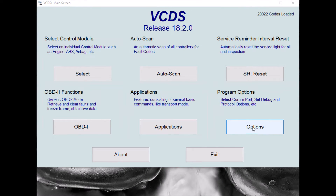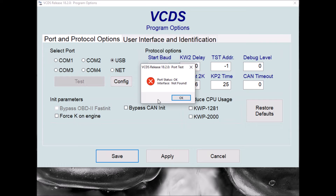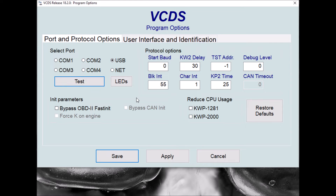So when the interface is in this state, it can't be found by the VCDS software. So if we go to the options page and do the lead test, we get an error message saying the interface can't be found. So we need to try and get this problem fixed.